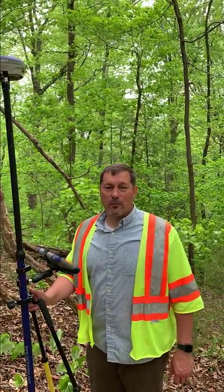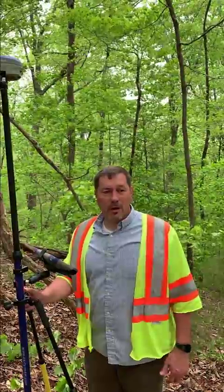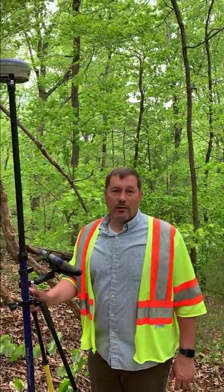Hi, this is Danny Oliver with Southern Instruments and Software. I want to shoot a short video to answer some questions I've been getting from customers about how well the BRX7 does when the leaves actually pop out on the trees.